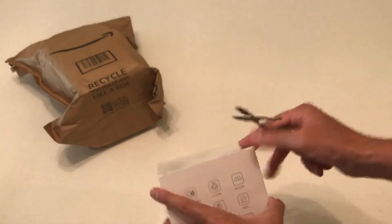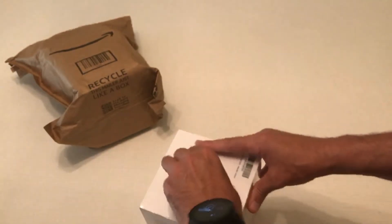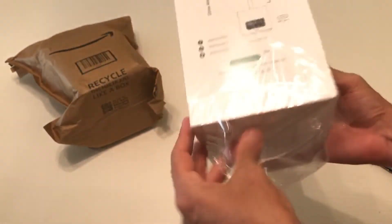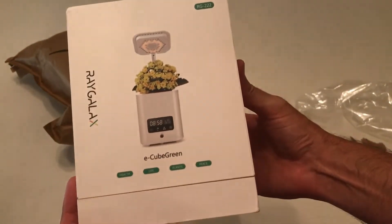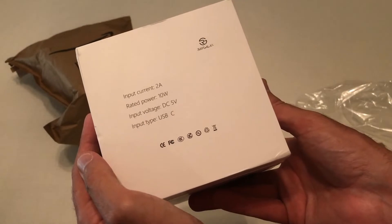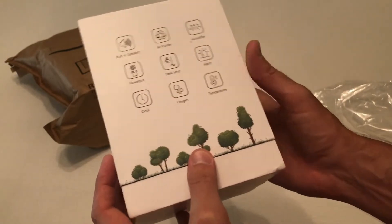So let's go ahead and get it open. I mentioned that it's sealed in plastic, so you're going to have to give me a second here. My reason for buying this is I wanted to put a plant in my office, and I don't have the best sunlight. You might be able to see the box better now that I've got the plastic off. I don't have a lot of sunlight in my office, so I'm hoping this little planter will do the trick for me.